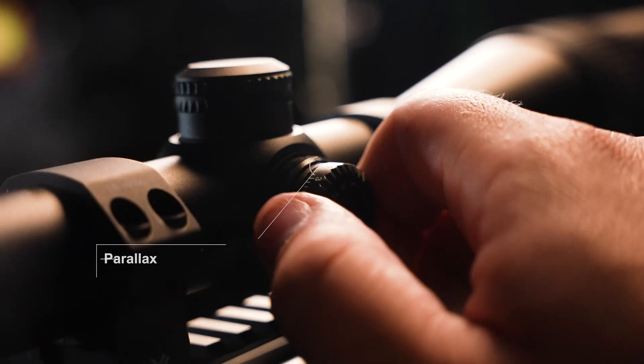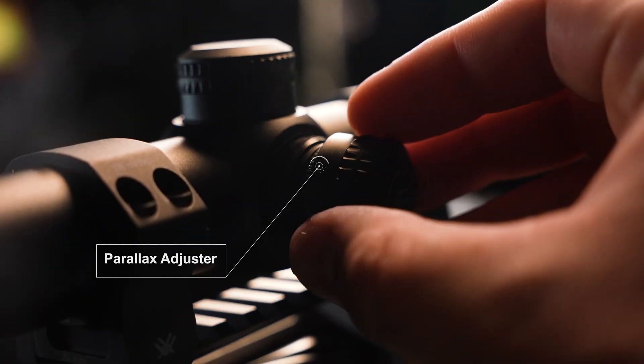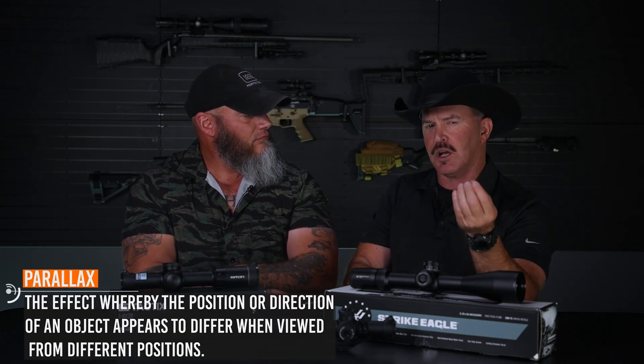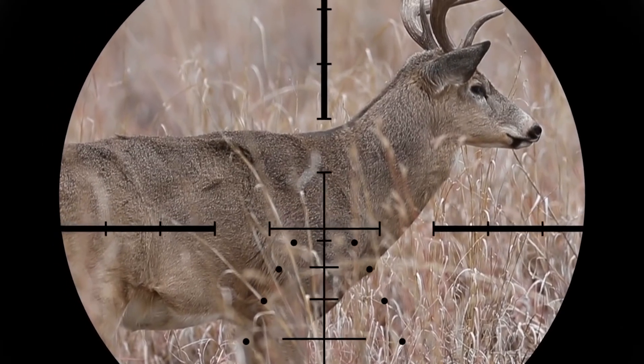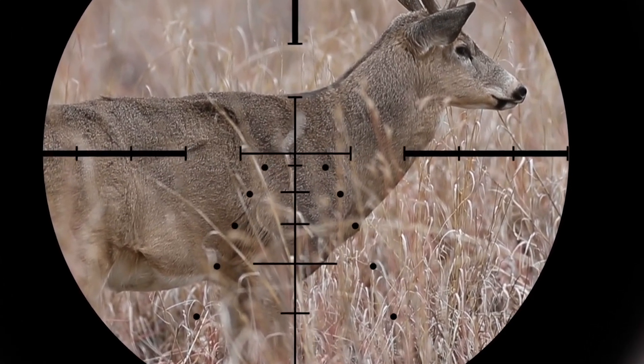Some scopes have a parallax adjustment, which can be on a side turret or an adjustment made with the objective bell. Let's talk about parallax — this scope has a parallax adjustment on the side, which is pretty cool. Parallax can make things sort of out of focus. Sometimes the target is clear when looking through the scope but the reticle may not be clear, or the reticle might seem to shift slightly left or right as you move your head. The parallax adjustment helps clear that up and give you a better picture of both the reticle and the target. We could go deeper on this subject — maybe another video.